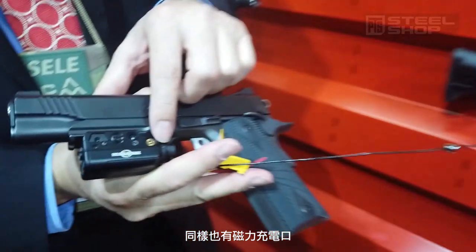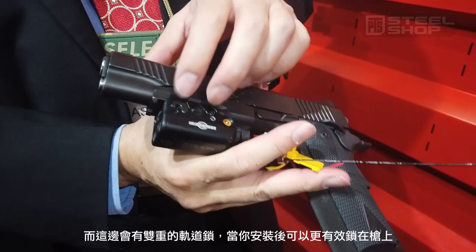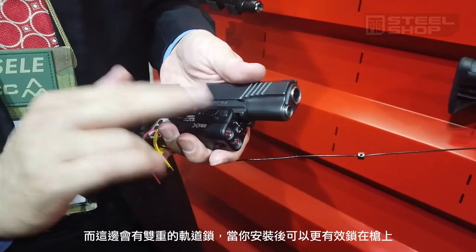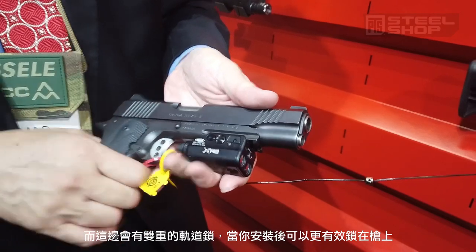If you're charging, there's a magnetic charge on that side. It actually has two attachments, so once you put it on the gun it's a lot more secure than the older XE1 type lights. Everything they're designing now is not for quick release.